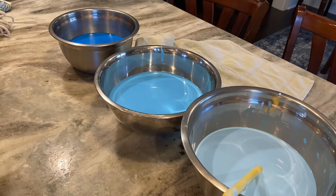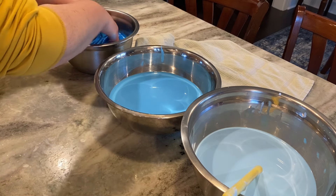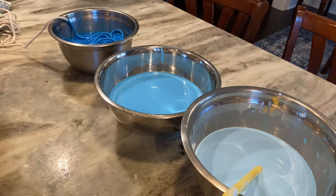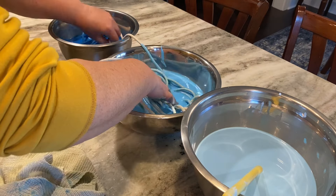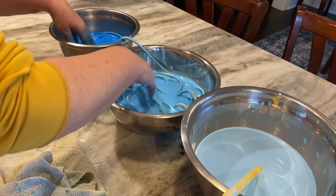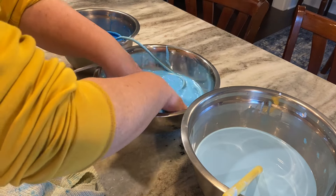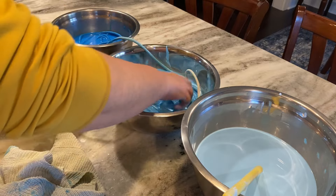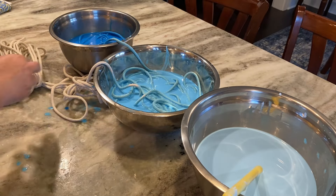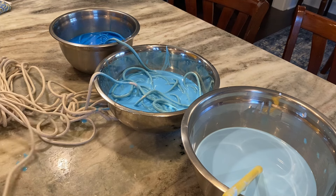Here is the rope. I divided it into thirds and I'm just putting it in the darker color — that's going to be the base. And then the medium blue right next to it, and then the light blue. I did go back later — I don't show it on the video — but I took about three or four yards and re-dyed it in that darker blue, and you'll be able to see it in the finished product.